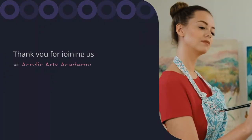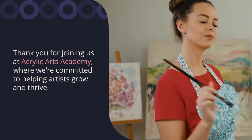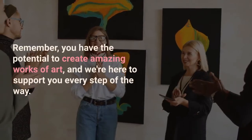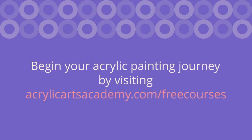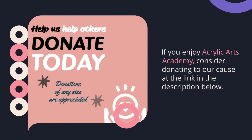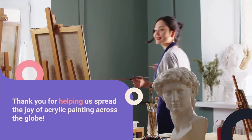Thank you for joining us at Acrylic Arts Academy. We're committed to helping artists grow and thrive. Remember, you have the potential to create amazing works of art, and we're here to support you every step of the way. Begin your acrylic painting journey by visiting AcrylicArtsAcademy.com free courses. If you enjoy Acrylic Arts Academy, consider donating to our cause at the link in the description below. Thank you for helping us spread the joy of acrylic painting across the globe.